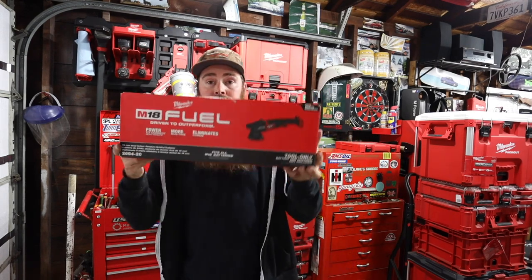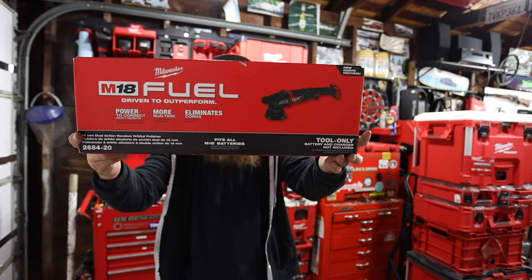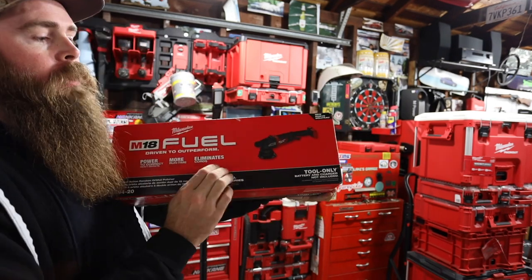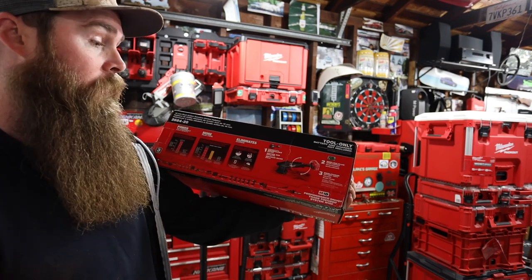What's up guys? Welcome to Blake's Garage and another totally tubular two minute tool time Tuesday. Today we got the 2684-20, the Fuel Brushless Dual Action Polisher. This thing is supposed to be very nice — let's bust this thing open.